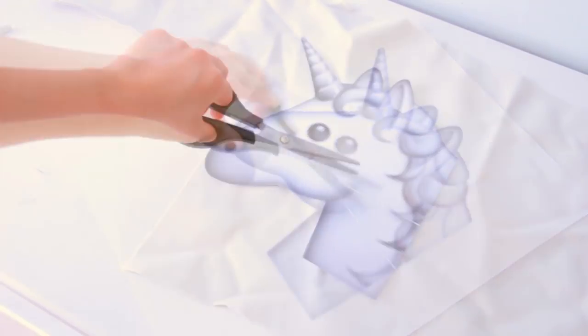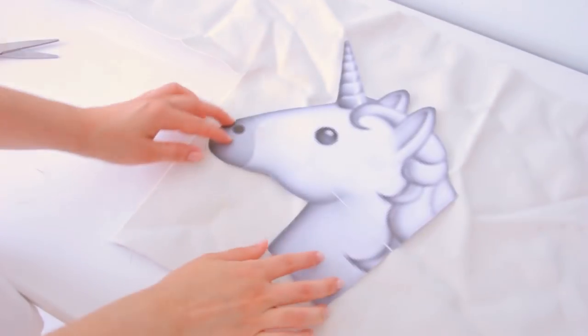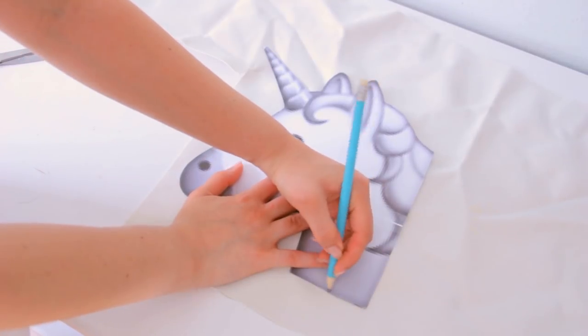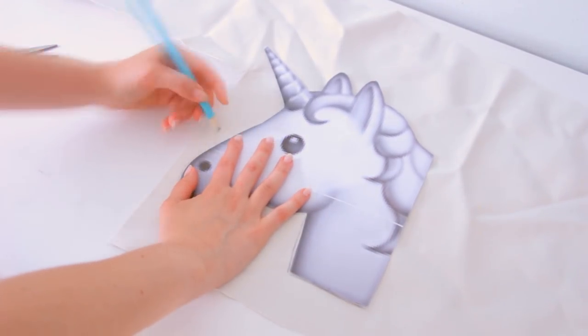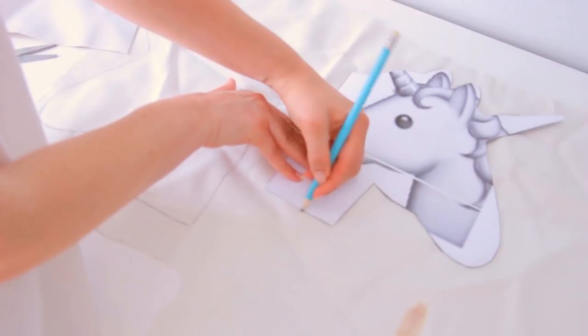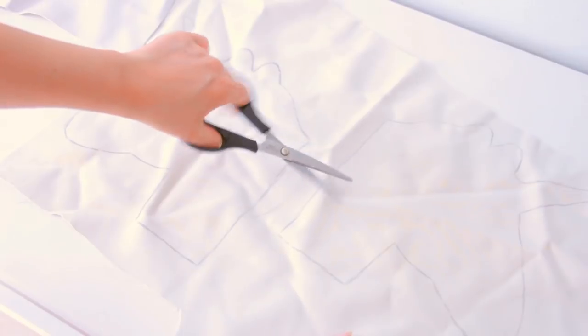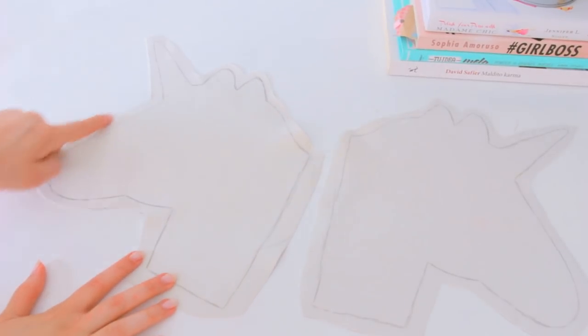You can also trace it directly from the computer if you want. Then take any white fabric you want and trace the outline on the wrong side of the fabric. Then flip the paper and outline the mirror image. Cut the fabric and don't forget to leave at least one centimeter of seam allowance.